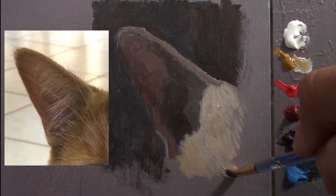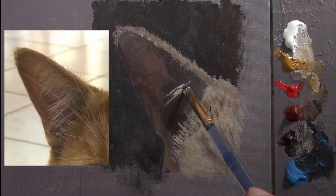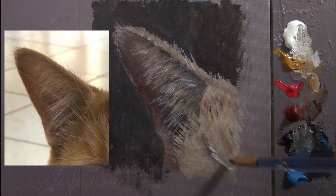Now let's paint those slanted lines — same colors, same technique. I barely touch the canvas. I'm almost done, and I'm going to add more highlights there.